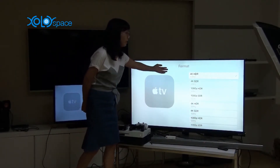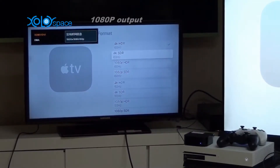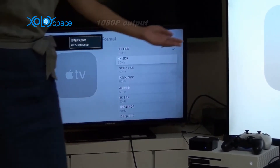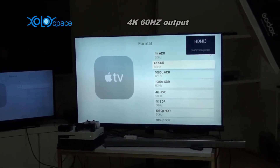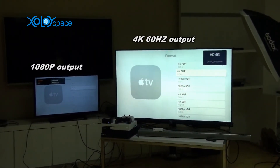On this newest HDTV, it displays 4K 60p. On this old TV, it displays 1080p. So this HDMI splitter can display both resolutions simultaneously. Thank you.